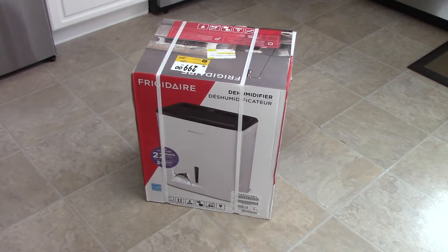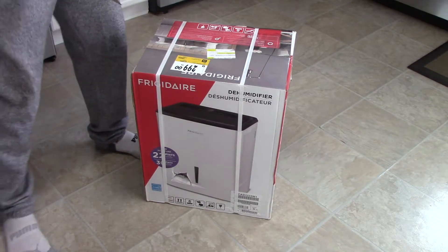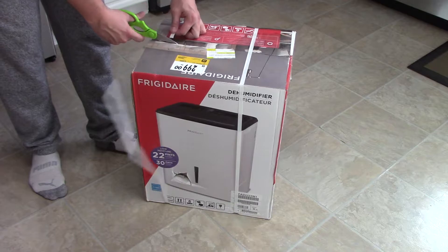What's up YouTube, how's it going? Back again with another random video. Here's the unboxing of the Frigidaire dehumidifier — picked this up at Rona for $2.99 Canadian.